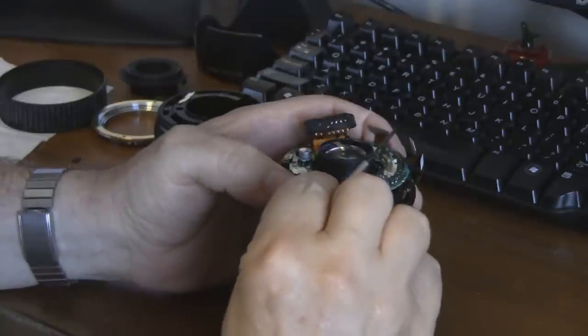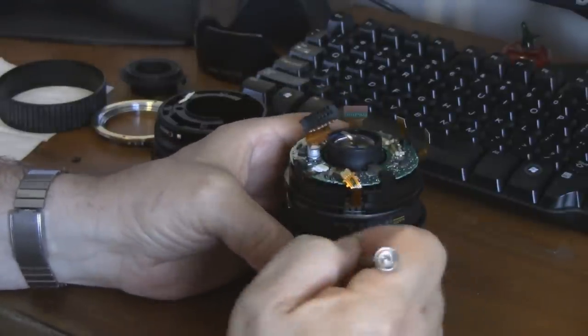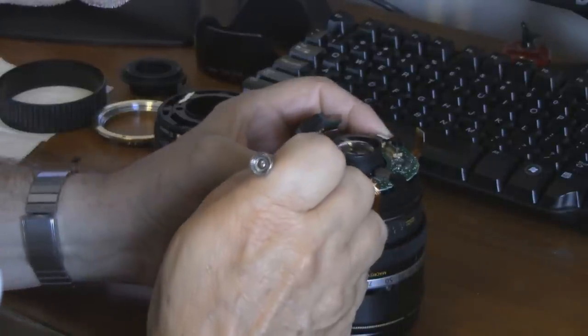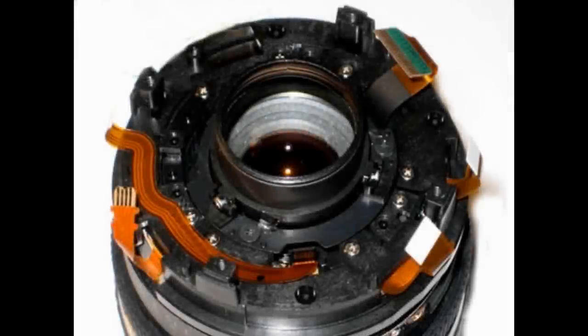When all the ribbon cables are loose and the ends are sticking up in the air, there is one screw that you can remove in order to lift off the printed circuit board. Just like the process of disconnecting the ribbon cables, this next step is pretty straightforward. Here is what it looks like once the PC board is off — if you look carefully, you'll see two rings: an inner and an outer plastic ring.